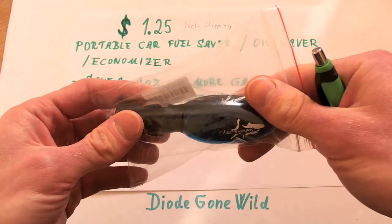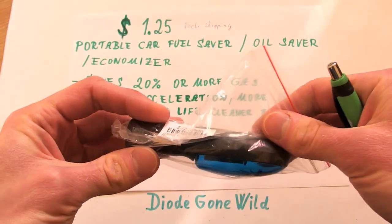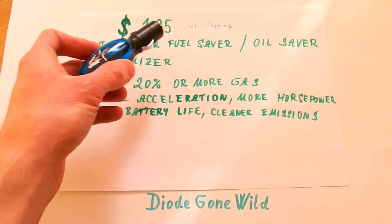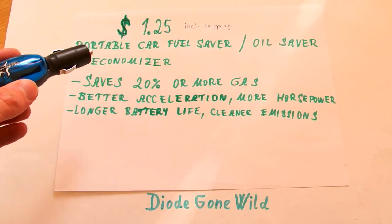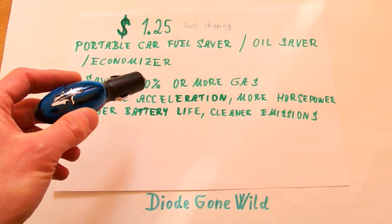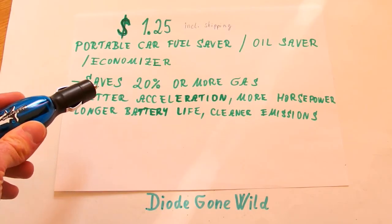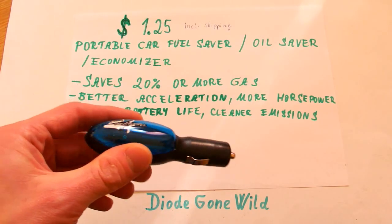Hello, recently I got really lucky because I was able to get this miraculous device just for $1.25. It comes from eBay and the price included shipping from China. This is a portable car fuel saver, oil saver and economizer. It saves you 20% or more gas, gives you better acceleration and more horsepower, and also longer better life and cleaner emissions.